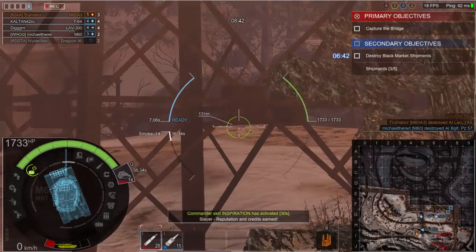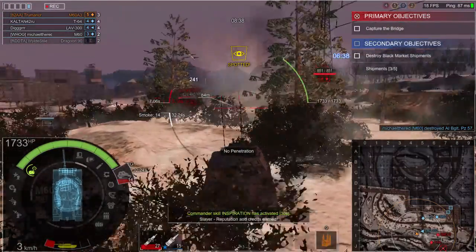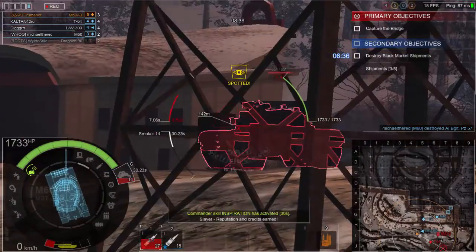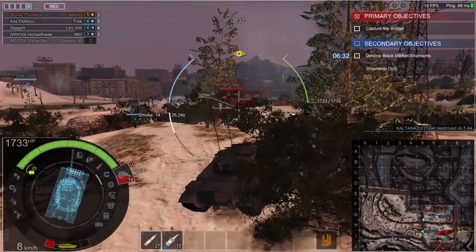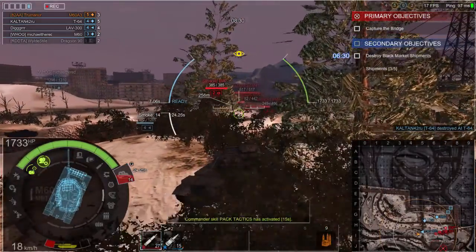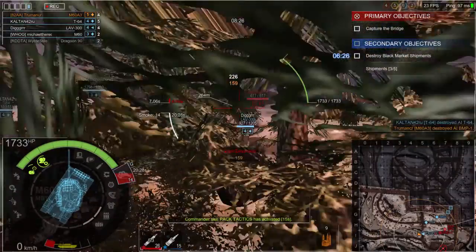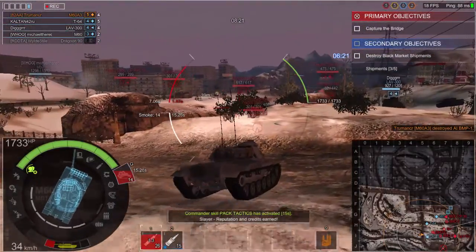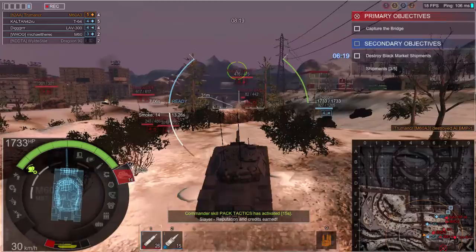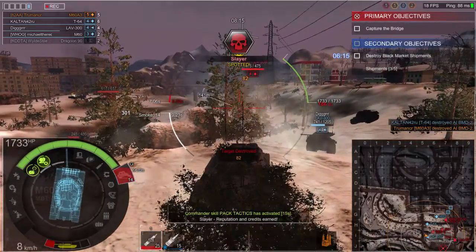Additionally, on top of the 105mm main gun, there was one M85 12.7mm heavy machine gun mounted in the Commander's Cupola with an elevation of positive 60 degrees and a depression of negative 15. A 7.62mm coaxial gun mounted to the left of the main armament. The main armament of the turret is fully stabilized with elevation and traverse.